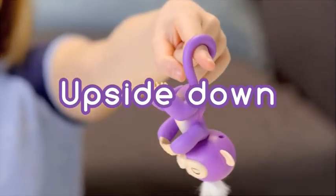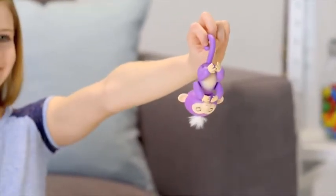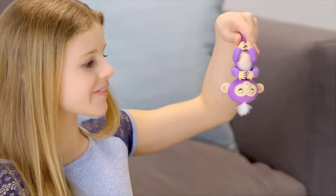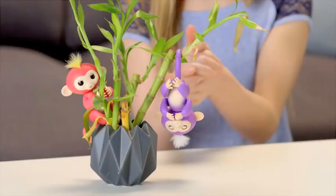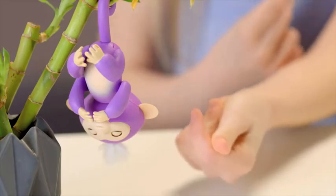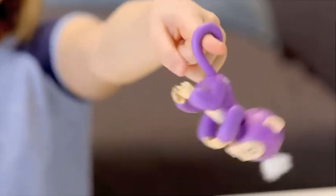Your Fingerlings baby monkeys also love to hang upside down by their tails. Try blowing in your monkey's face for a new, silly reaction. If you cradle your monkey's head for two seconds, you'll hear him burp! Your Fingerling's pet also reacts differently to noises when she's upside down. If you swing your monkey side to side or front to back, your monkey will laugh hysterically.